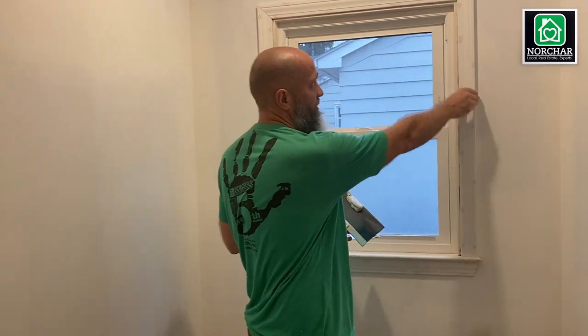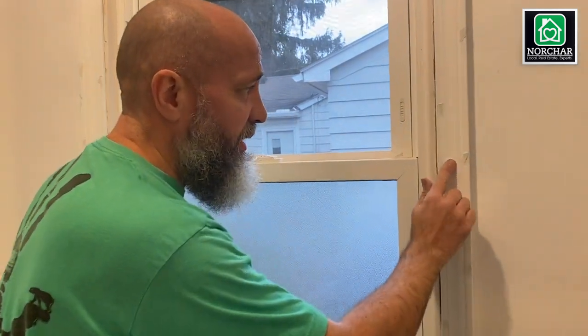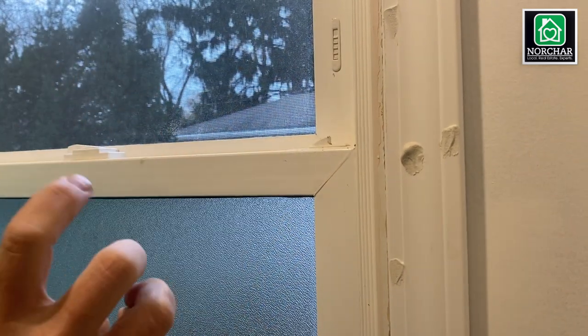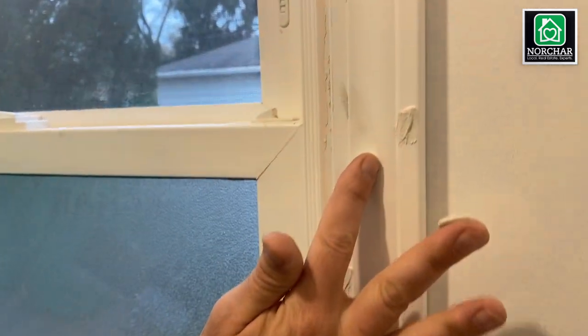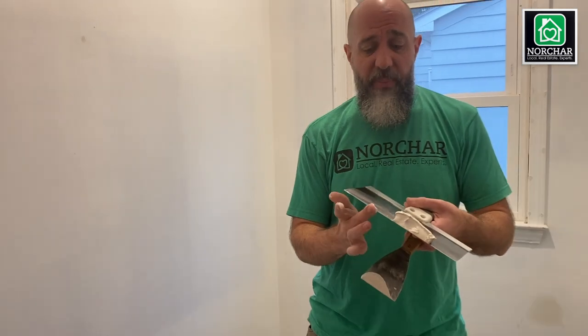You'll also fill nail holes in trim. With new trim installed around a window, I'd suggest just taking a little bit on your finger, filling the nail hole, and twisting your finger away — it leaves more mud. Since it will shrink, you do want to overfill it. Push it down, twist your finger, and leave the rest behind. Then just let it dry.